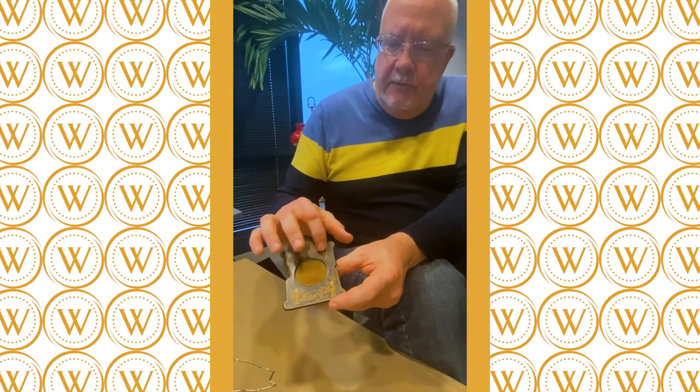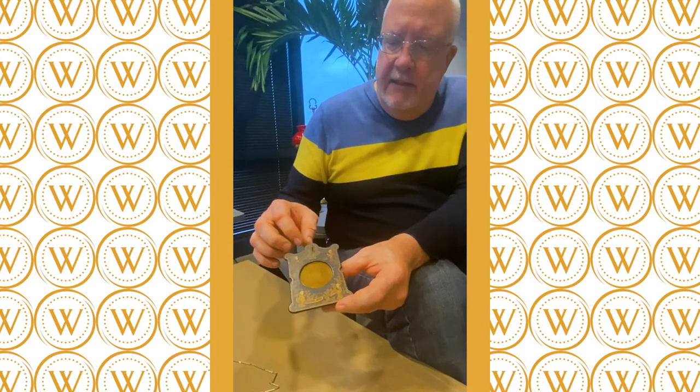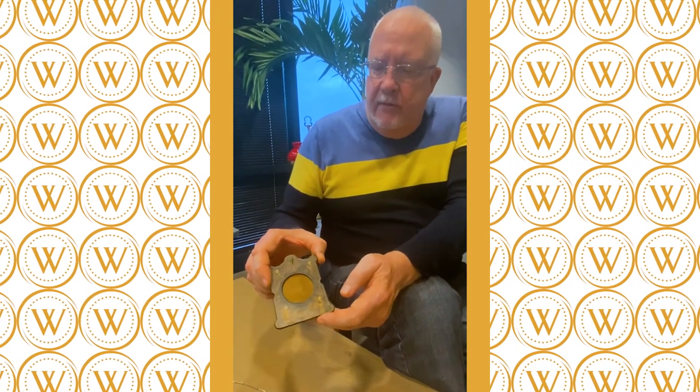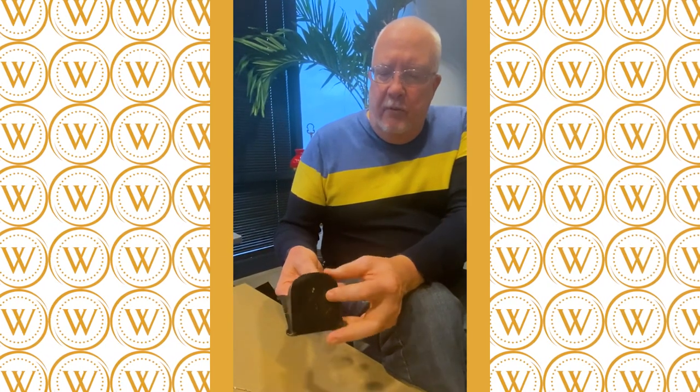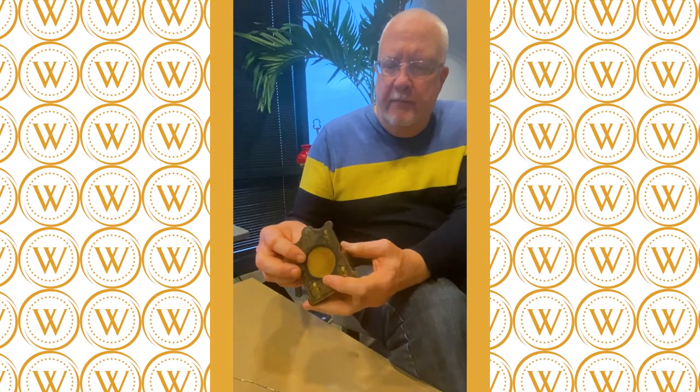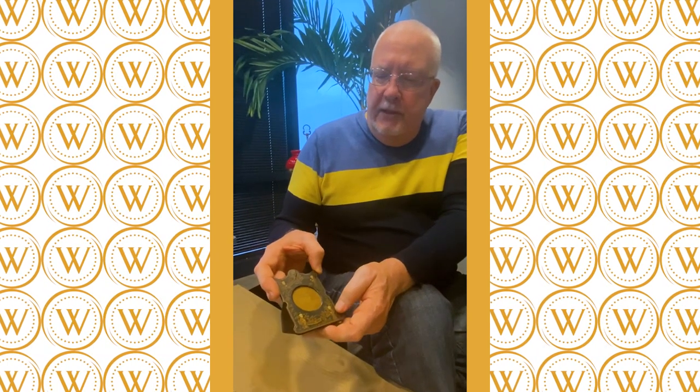This type of lacquerware was popular in the late 1700s and early 1800s and could have been made in Japan, England, or China. It's typical black lacquer over some wood — it could even be papier-mâché underneath. It's a nice little place to display your watch and use it in the house while you're home, and then you just take it off the stand and carry it with you.